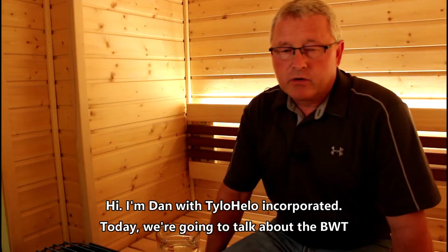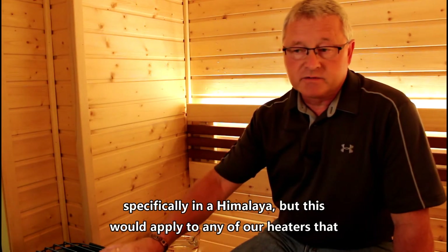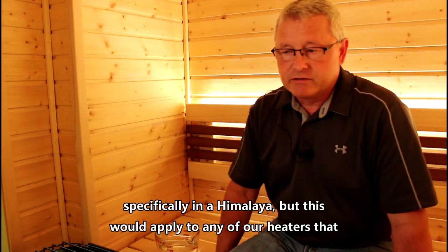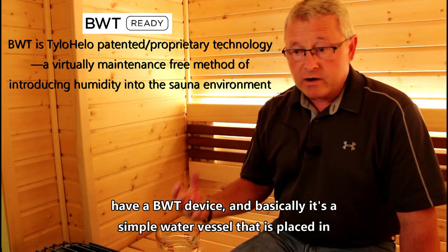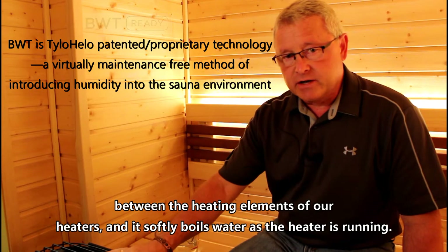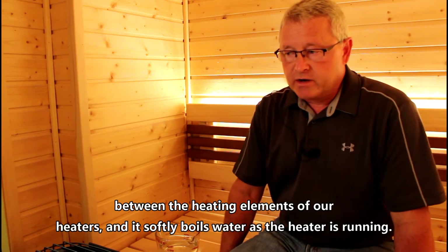Hi, I'm Dan with Tilo Hilo Incorporated. Today we're going to talk about the BWT, specifically in the Himalaya, but this would apply to any of our heaters that have a BWT device. It's a simple water vessel that is placed in between the heating elements of our heaters and it softly boils water as the heater is running.